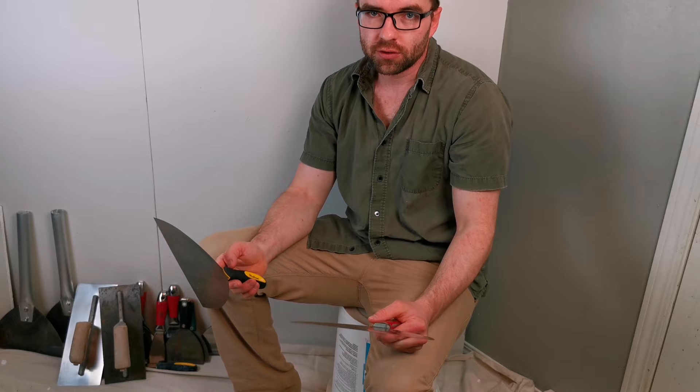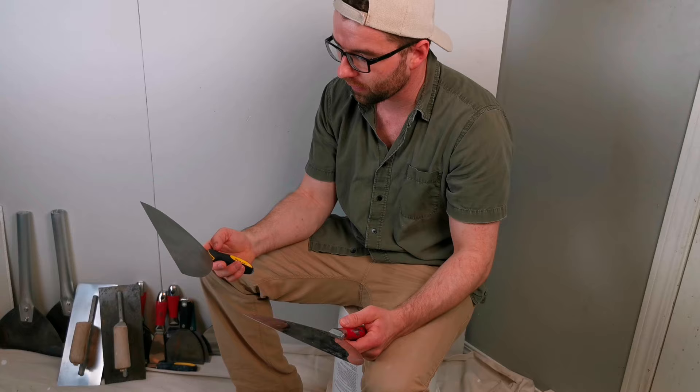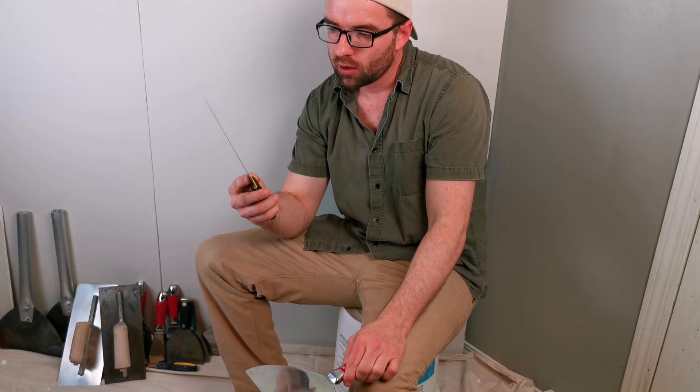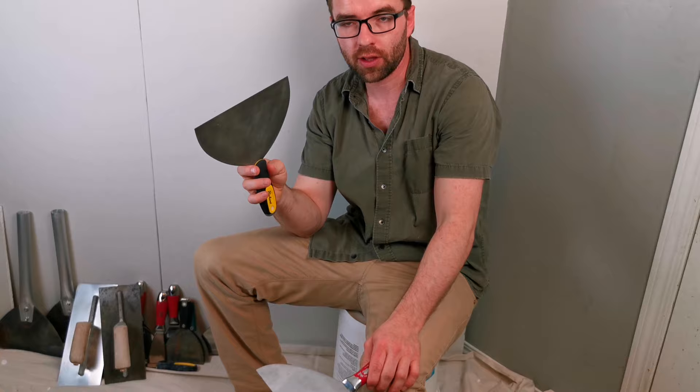At first glance it might seem like the obvious answer is that stainless steel is better. It doesn't rust, so it has to be better, right? But it's a little more complicated than that. Carbon steel, although it does rust, is stronger, harder, and more durable than stainless steel. Carbon steel actually retains its shape better than stainless steel.